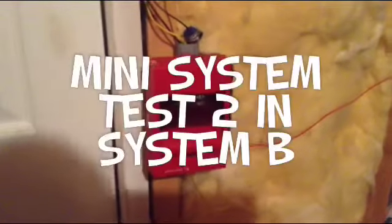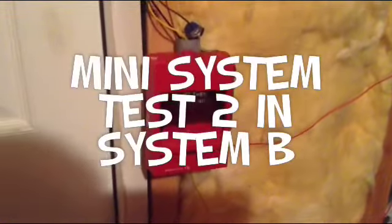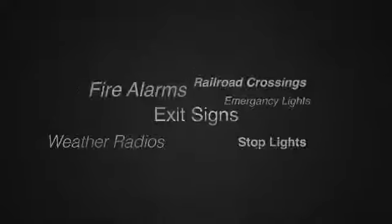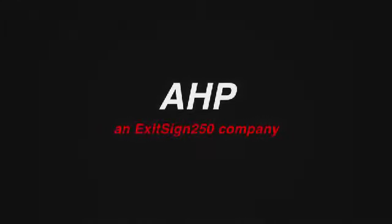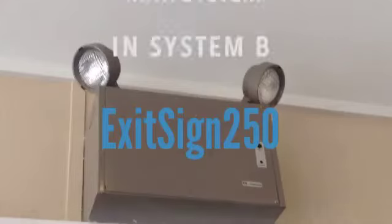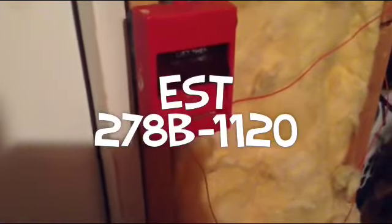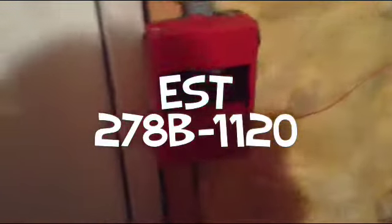Hey guys, this is going to be Mini System Test 2 and System B. We got the EST-278B-1120.